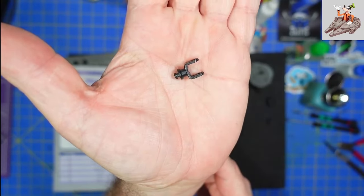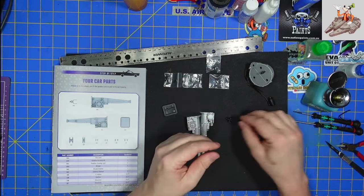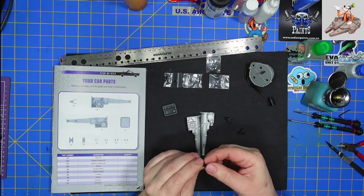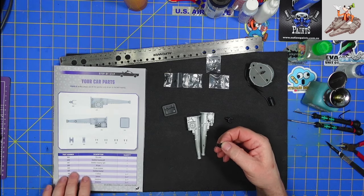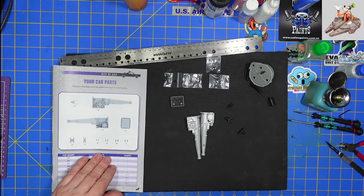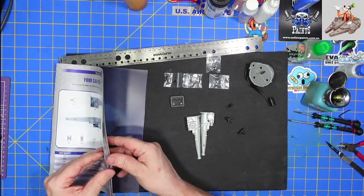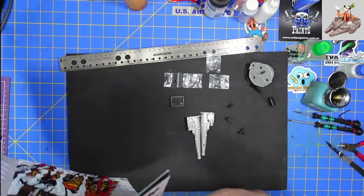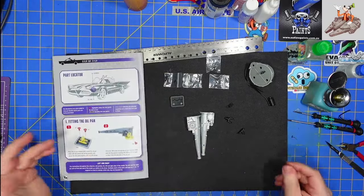Kind of like that. Looks like we actually have a maybe working U-joint. Gearbox bracket and oil pan bracket is this other one. So let's turn a page and we'll start.